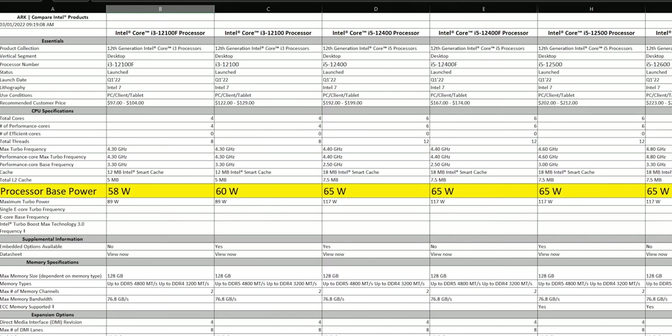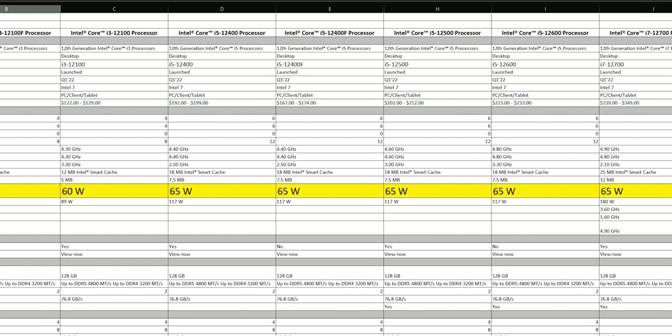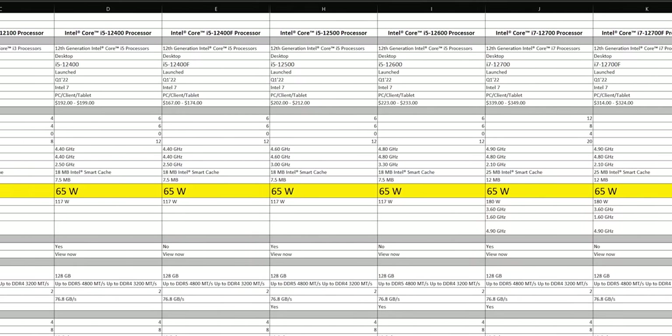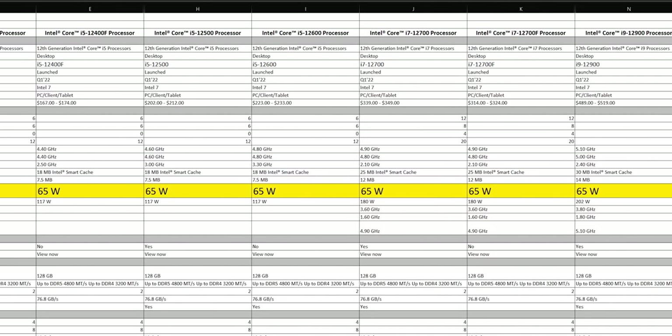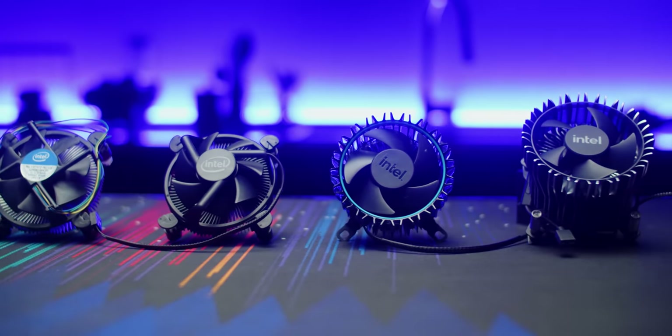And while it appears smaller and more basic, and therefore probably worse, what's interesting is that Intel's entire multiplier-locked core series lineup, all the way from i3 to i9, is rated at the same 65 watt TDP, which immediately made us wonder: why wouldn't they just use the same cooler for all of them?